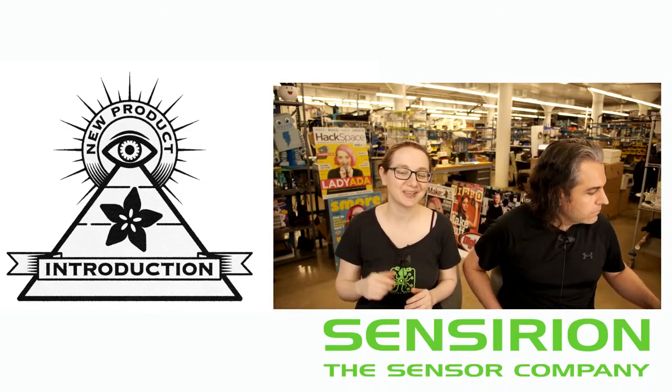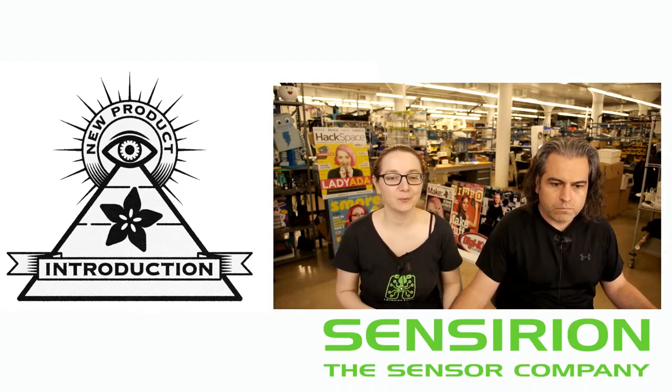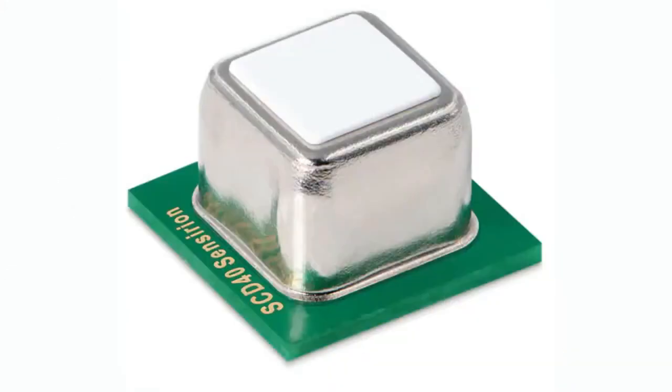This week's Eye on MPI is the SCD-40 and SCD-41. These are adorable little sensors from Sensirion, and these are true CO2 sensors. Sensirion makes some eCO2 sensors that measure volatile organic compounds and kind of guess what the CO2 level is — but this is a true CO2 sensor, actually measuring parts per million of carbon dioxide in the air.